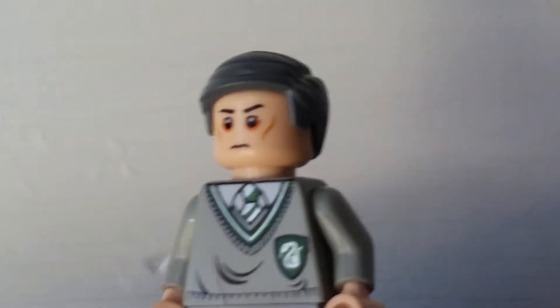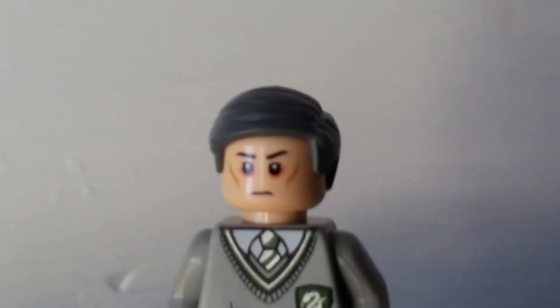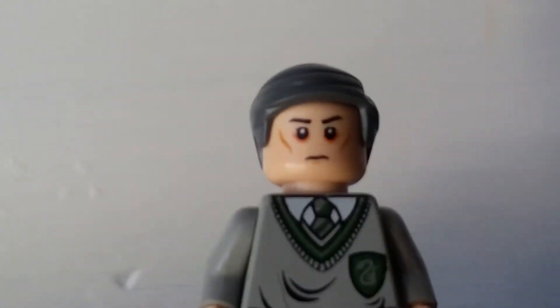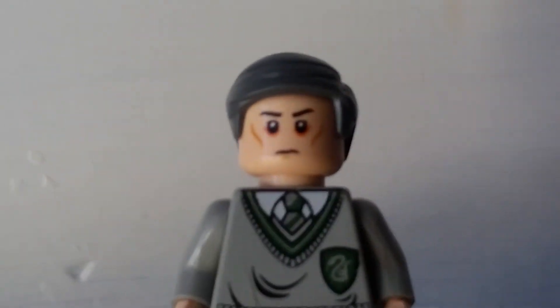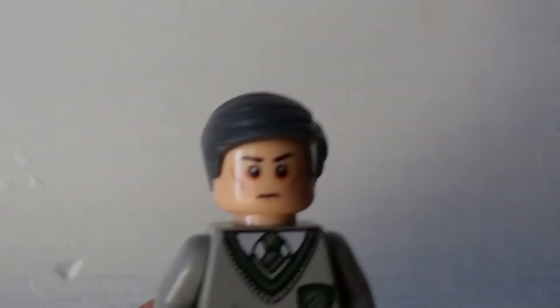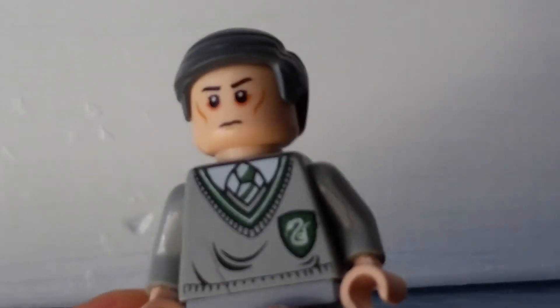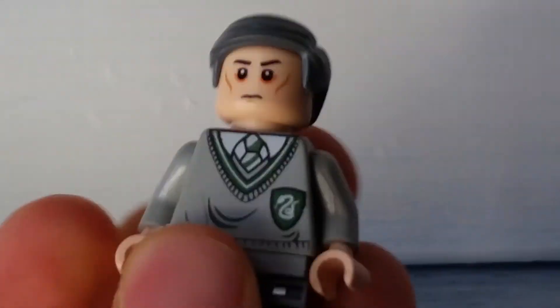Then he has a Star Wars Rebels Imperial Officer headpiece from the Star Wars Rebels set, the Inquisitor's prototype TIE Advanced. I thought it looked great for Mayor Buterr since he has some sort of bags under his eyes, cheekbones and stuff. And he has that frown, and since Mayor Buterr is one of the baddies, I decided to use that frown, even though he's more of a smiley type who smiles a lot.